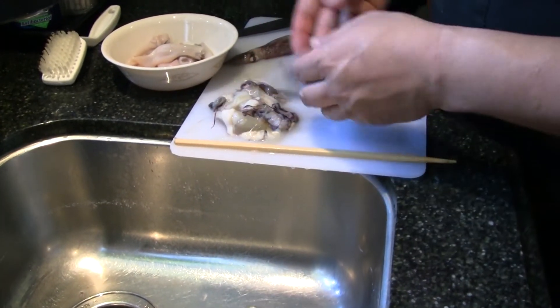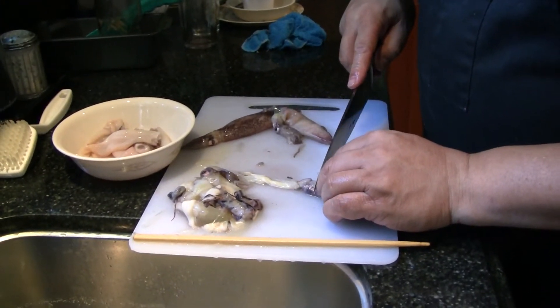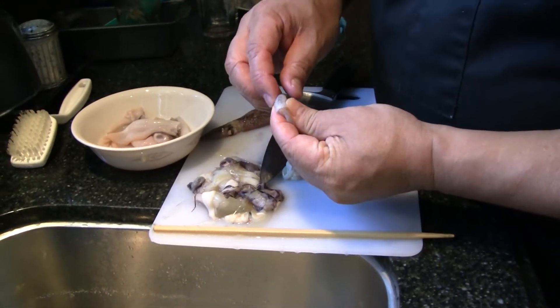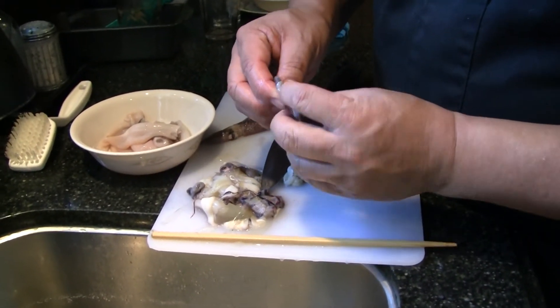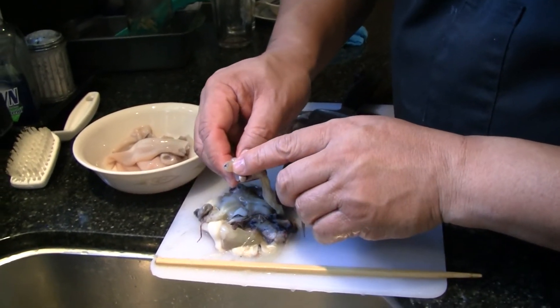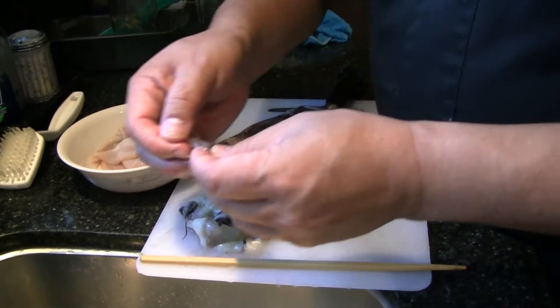Okay, then you're left with this ugly thing. I don't like to eat the squid eyes, so I cut it right below the eyes, and right here you're going to squeeze. If you didn't catch the jaw when you cut it, you want to make sure to get that out. It's got a little beak, and that's sharp — you don't want to eat that.